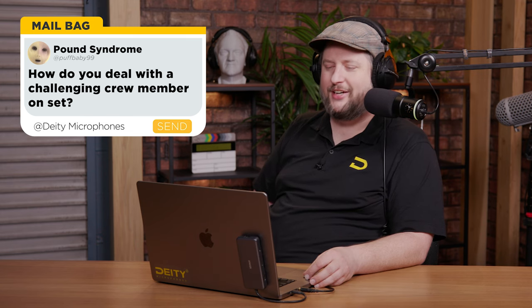Our next question is from Pound Syndrome: how do you deal with challenging crew members on set? Let's look at this from two angles — one, personality issues and conflict, or two, they're lazy. For personality issues, if it's a one-day shoot or a TV commercial and you're just day playing, just hold your tongue. It's the easiest thing you can do. You come off looking great because you were not the explosive member — you went with the flow and everyone thought you were a great team member.